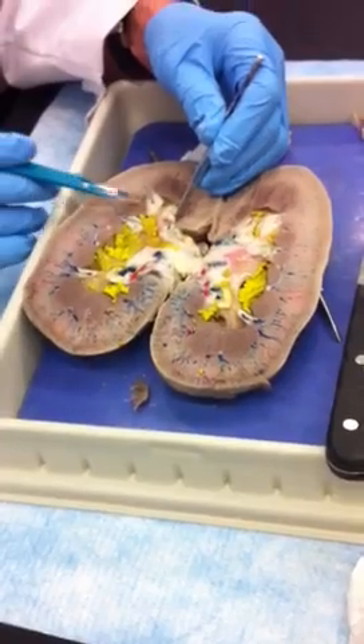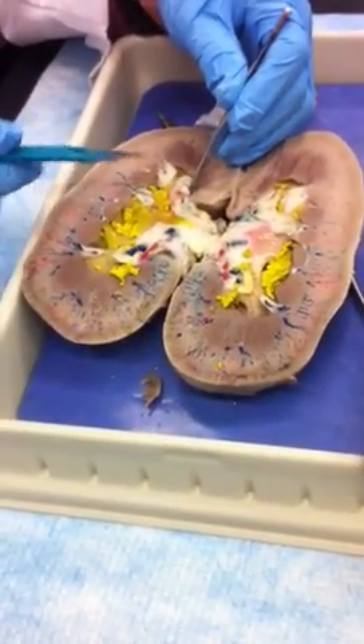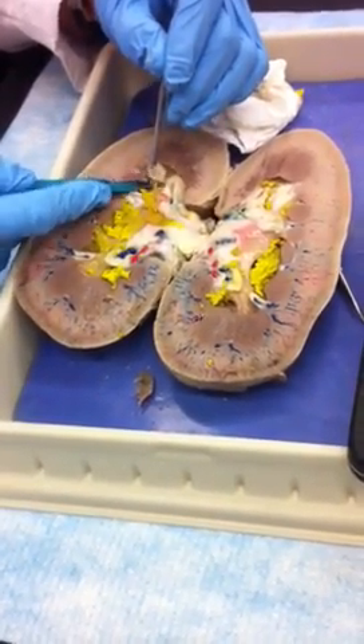Look at that minor calyx right there. There's a pyramid right there with the — there's a column sticking in the way, but I'll just have to get it out of the way.